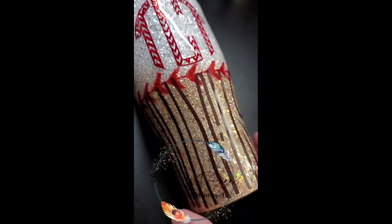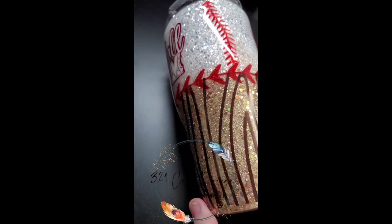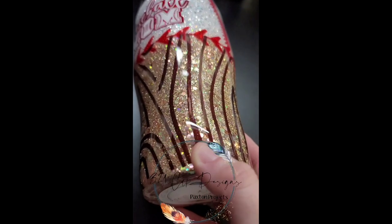If you go join my group, this decal will be there. All of the information and links will be down below, including discounts for Glitter Ranch and all of that. Please subscribe, please comment, and I will see you next time.